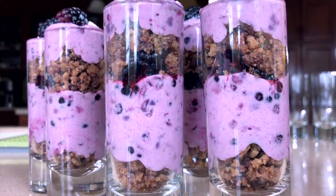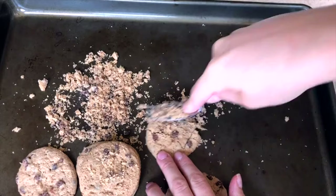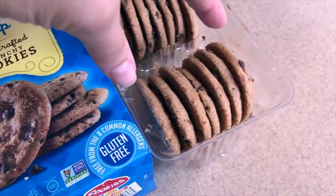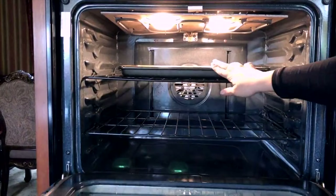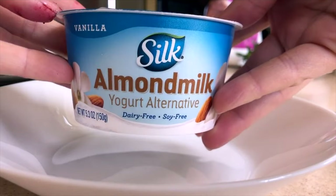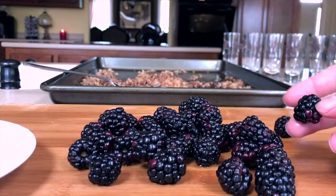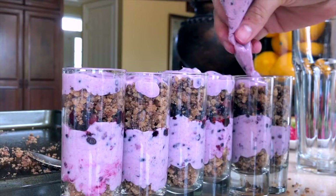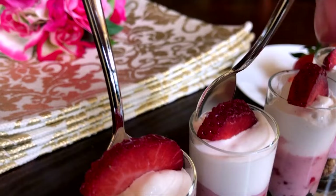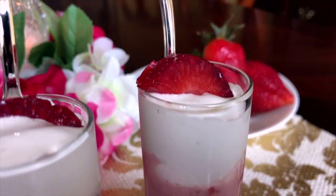To make the strawberry or blackberry bliss cups, crush up some chocolate chip cookies for your base — the Enjoy Life brand is gluten-free and allergy-friendly. Mix with a little dairy-free vegan butter, toast the cookie crumbs in the oven, then press them into the bottom of your dessert cups. For the filling, combine yogurt with cornstarch, powdered sugar, and finely chopped blackberries or strawberries. Layer in the fruit, more cookie crumbs, another layer of filling, then top with cocoa whip and an extra berry as garnish. These can be made gluten-free, dairy-free, and vegan.